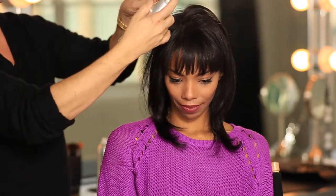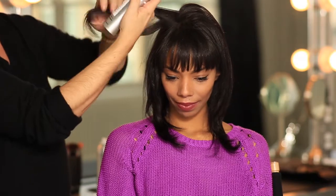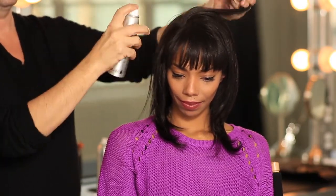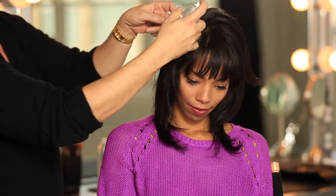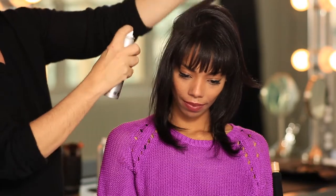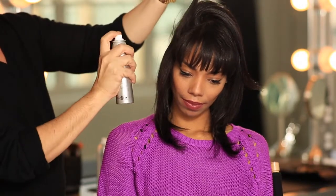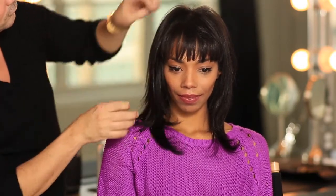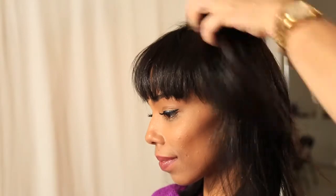What you want to do is section the hair starting at the crown and spraying at the roots. Go section by section, working your way around the entire head. Then use your fingers to diffuse the product in. It will absorb your natural oils and instantly bring body back to your hairstyle.